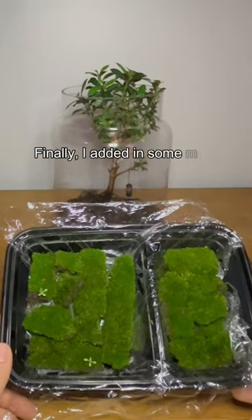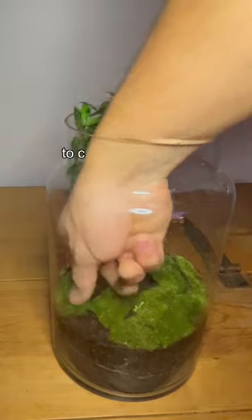Finally, I added in some moss, rocks, and springtails to complete the build.